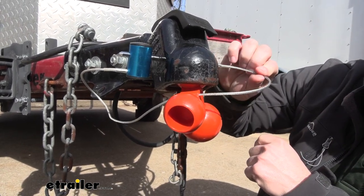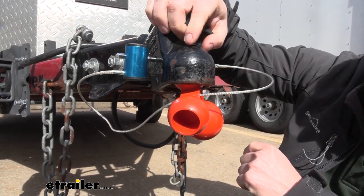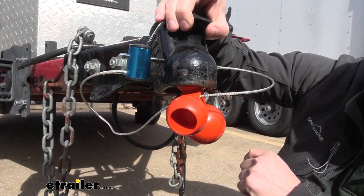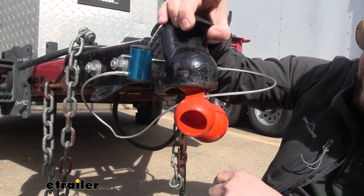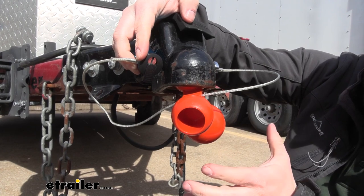The other thing that helps you out is with this steel cable — you have the coupler lock that goes through the coupler, so I can't pull up on the latch to disengage it to get this out of the way. That just further protects it with this lock on the side so that nobody can mess with this when you're not around.